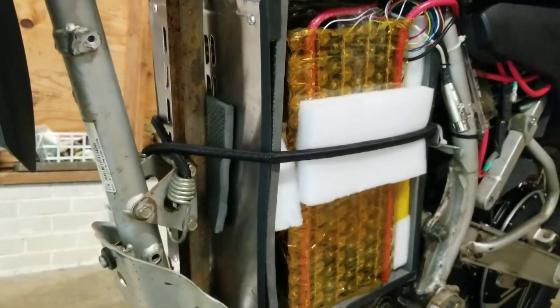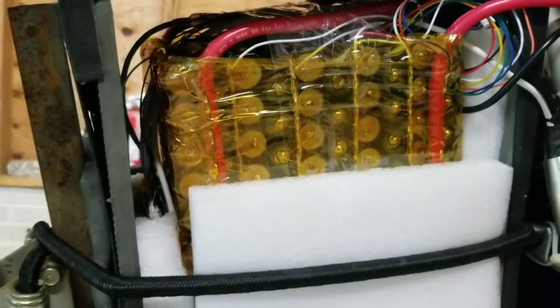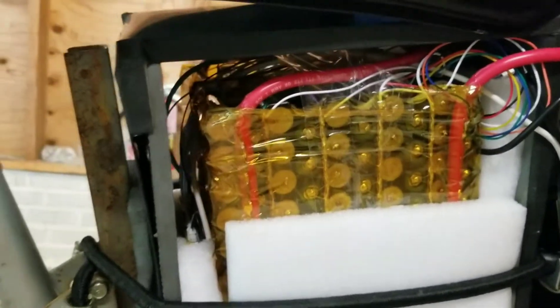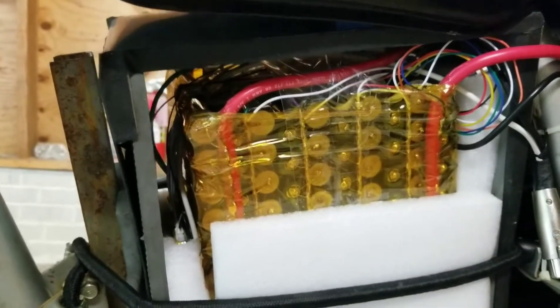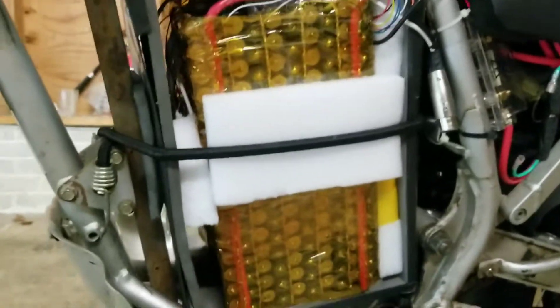The battery case — don't mind the bungee cord — is made out of microwave stainless steel and 10-millimeter foam I got from Harbor Freight anti-fatigue floor mats. I cut those up to fit in there and covered all the metal edges so there wouldn't be any chance of short-circuiting. I still have to figure out the cooling, because just doing highway speeds for about 20 miles, temperatures got up to almost 50 degrees Celsius. I might put some computer fans on the bottom to blow cool air and push heat out the top.